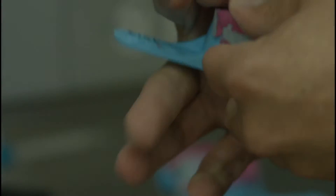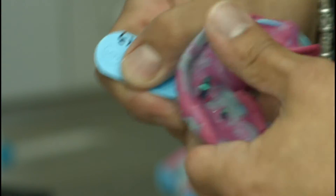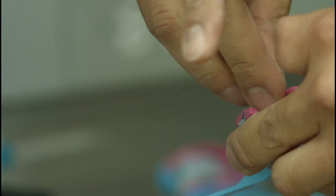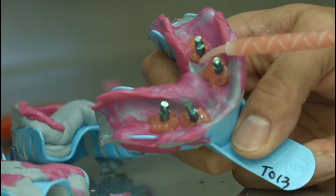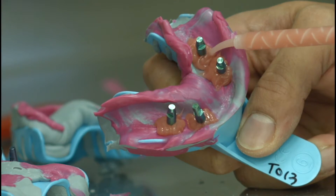Eight color-coded impression posts and corresponding implant analogs were assembled and inserted into the acrylic impression sleeves within the full-arch impressions. A separating medium was applied prior to the injection of a soft tissue moulage around the impression posts to simulate mucosa over the implants.